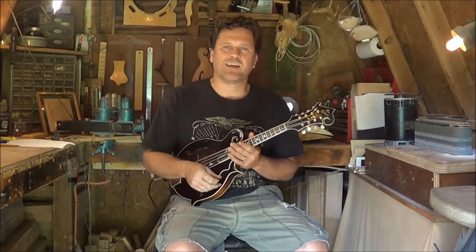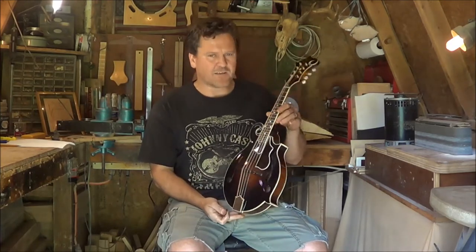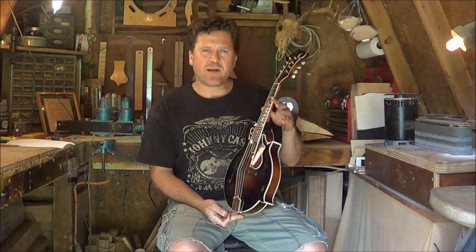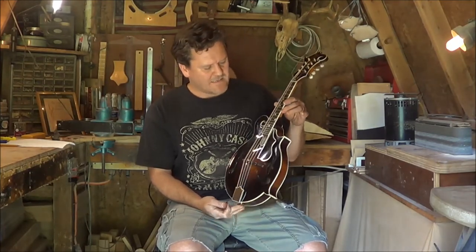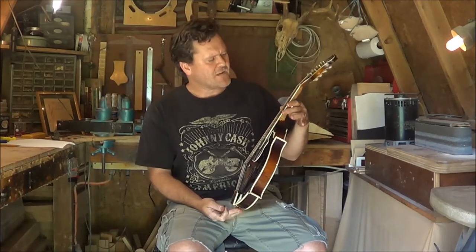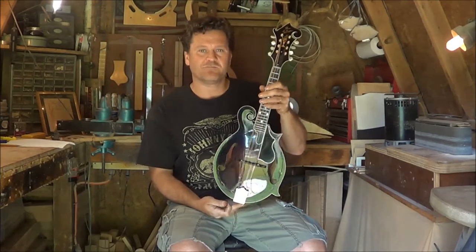Hey, everybody. This is Jonathan McClanahan. I wanted to show you a mandolin that I've done a revoicing and conversion on, back around a year ago. This is a 1954 Gibson F-12. I just want to take you over and show you what I've done, but first I'll let you hear it.